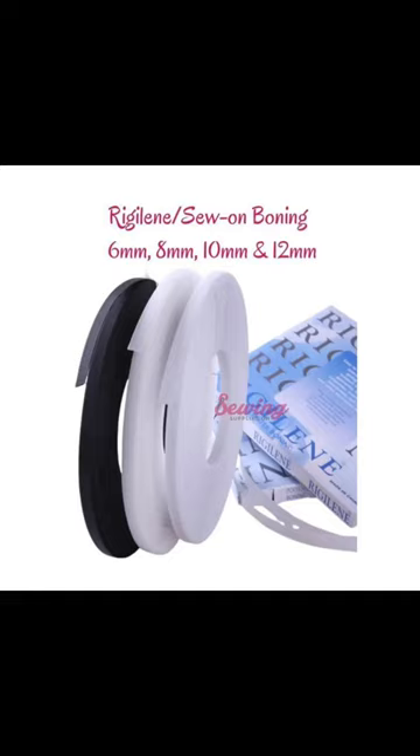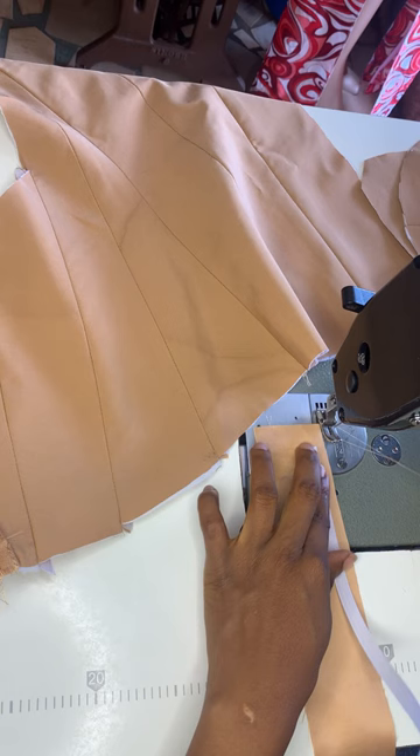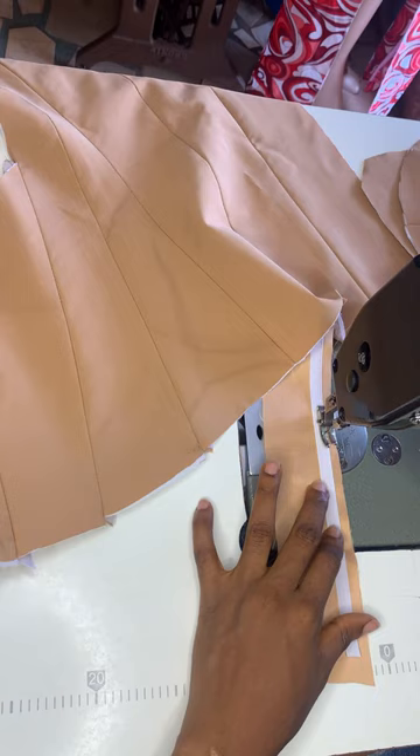First of all, you're going to cut out a piece of material two inches wide, and you're going to measure it with the place you're going to sew your boning — that's the line you're going to sew your boning on. You're going to place your boning on the piece of material you cut out, leaving a quarter inch by the side. You are going to be sewing on the parts of the material that you want to be seen outside.